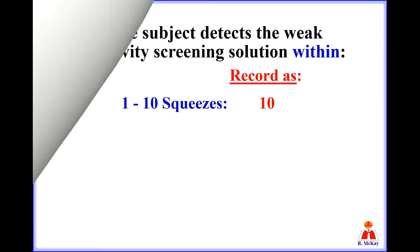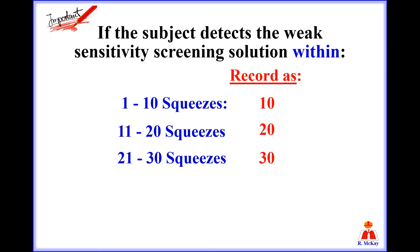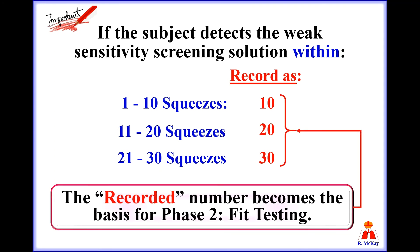If the subject detects the weak sensitivity screening solution within the first 10 squeezes, you're going to record that number as 10. If they detect it between 11 and 20 squeezes, you'll record the number as 20. And if they detect it between 21 and 30 squeezes, you will record it as 30. The recorded number becomes the basis for phase 2 fit testing.